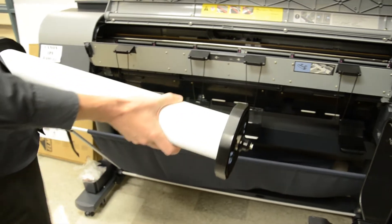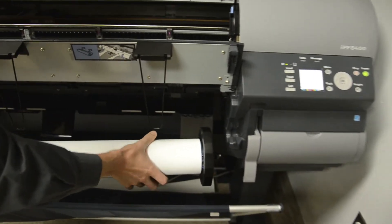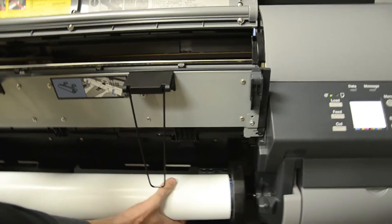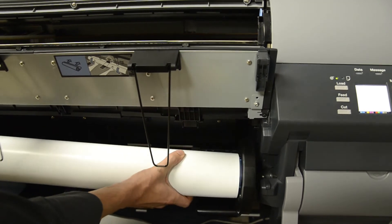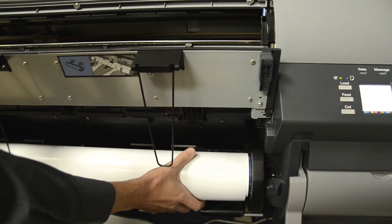Now, to place the roll back in, we come in under the guides. Make sure you don't bend it — make sure it goes in nice and delicately. We start with the right side and then bring in the left side.